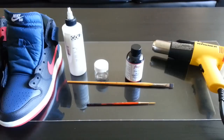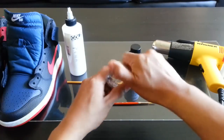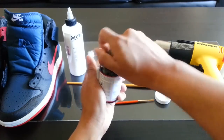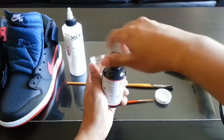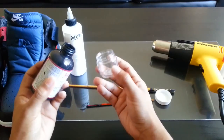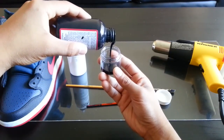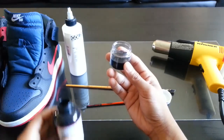Alright, let's get started. First thing you want to do is fill your mixing jar about halfway with the paint of your choice. I'm using flat black — just going to eyeball it and fill to the middle of the jar. That looks about right.